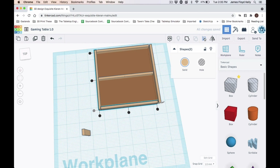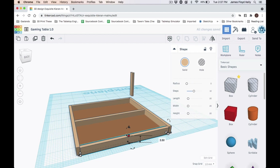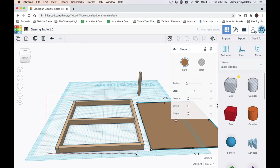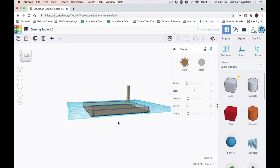I truly am designing this in real time as you're watching. The only things I decided beforehand were that it would be four feet by four feet, have a two-by-four frame, be 37 inches tall, and use a set of five-inch casters that, when mounted, are actually 6.1 inches total height. With that information I set about creating this table. I'm making everything translucent so you can see underneath it and get an idea of how the structure is going to look.